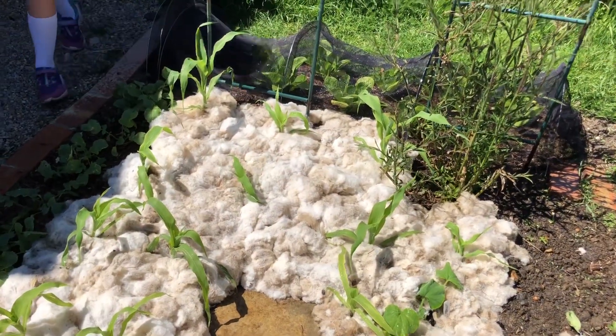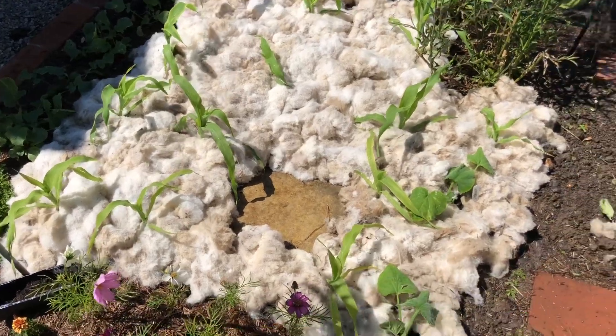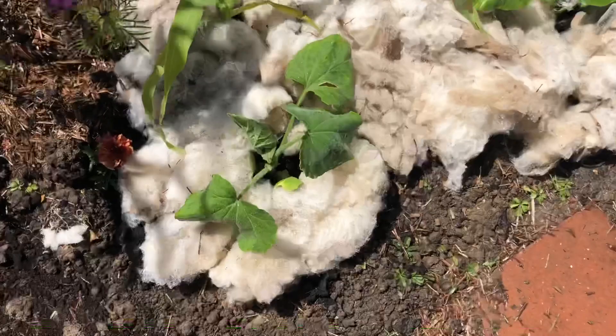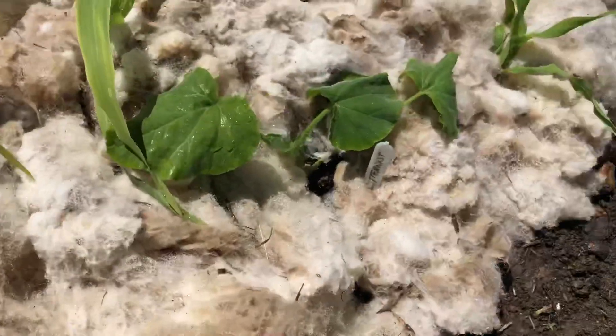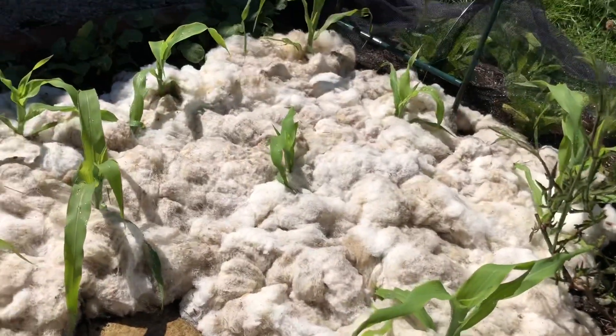It will keep the moisture in - it should keep the moisture in. This is it all finished: the sweet corn bed. We've got the butternut squashes as well, and I've planted them on the wonk so hopefully they'll go that way, over all of this.